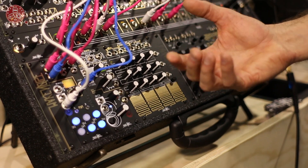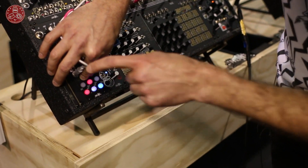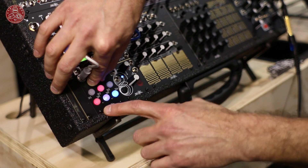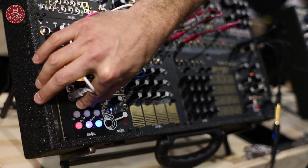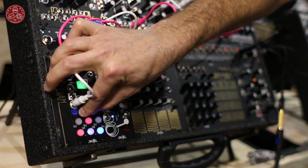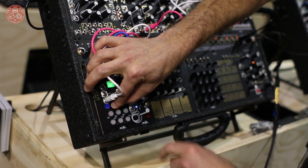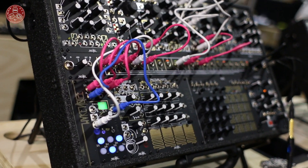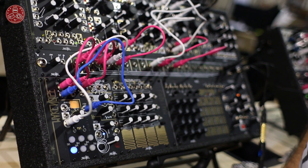If I like this particular arrangement, I can store it — I hold A and B and hit the channel 2 button to store it. Now I'll copy it: red is copy, purple is paste, blue is mutate. I'll copy this one, go to state 2 and paste it. Maybe I want to create a variant of it, so I'll mutate it. Then I go back to channel 1 and I've got my original version.